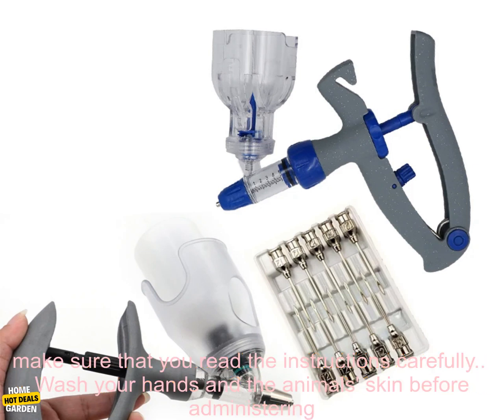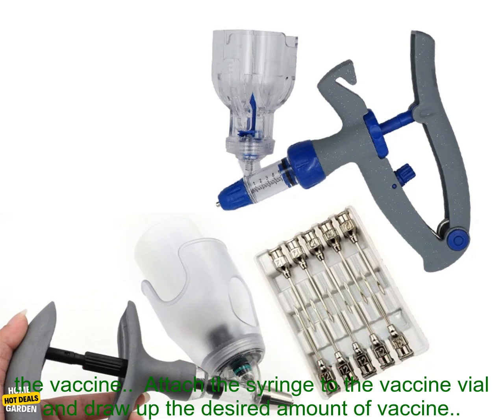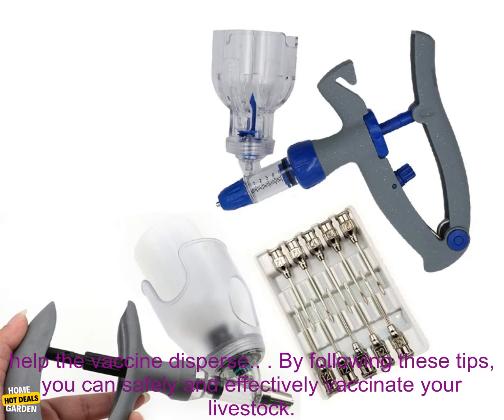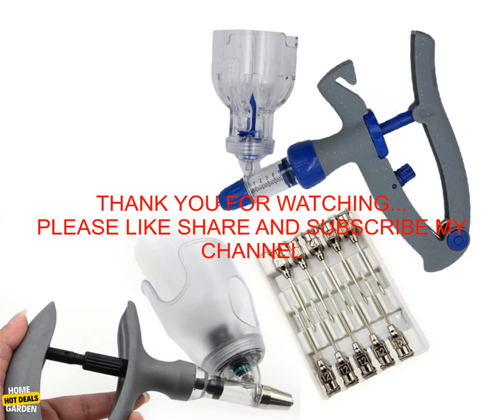Here are some tips for using the syringe. Before using the syringe, make sure that you read the instructions carefully. Wash your hands and the animal's skin before administering the vaccine. Attach the syringe to the vaccine vial and draw up the desired amount of vaccine. Insert the needle into the animal's skin and inject the vaccine. Massage the injection site to help the vaccine disperse. By following these tips, you can safely and effectively vaccinate your livestock.